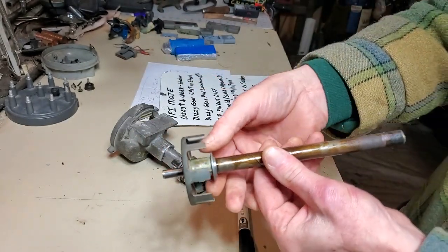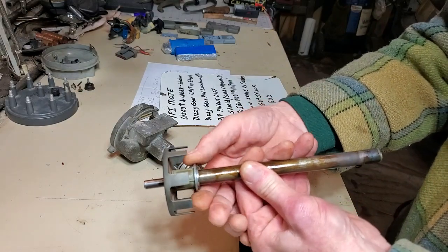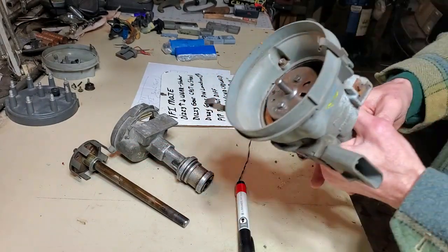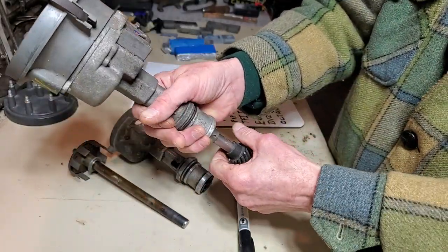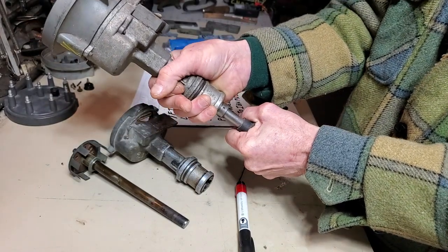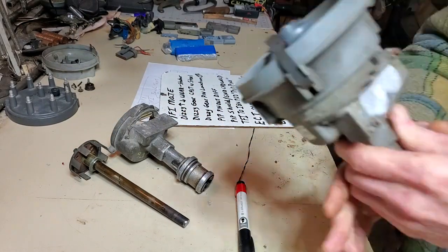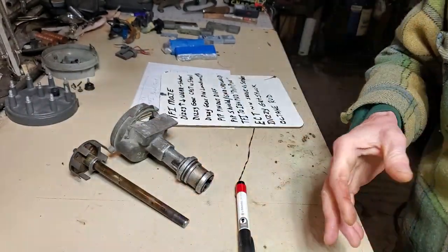Right here there is a crimped-on aluminum shim. We need to understand a couple of basics: when the distributor is running, the distributor shaft gets sucked downward. There's play — it will get pulled down.